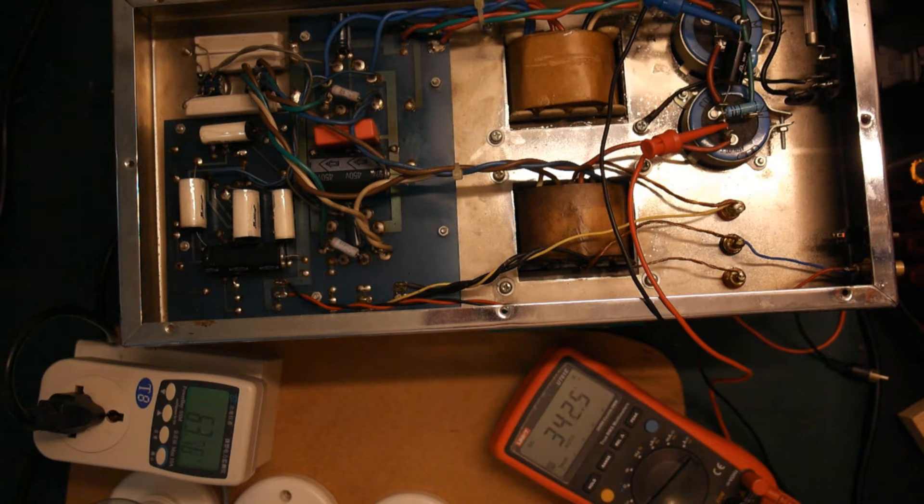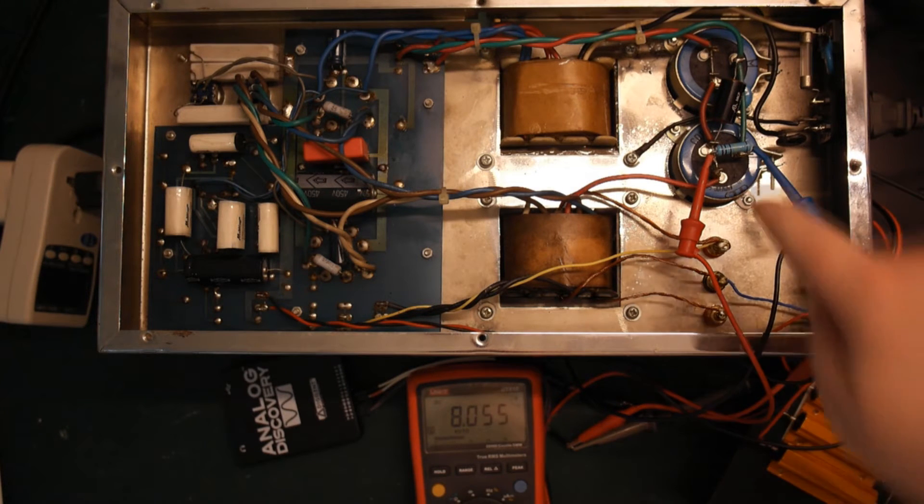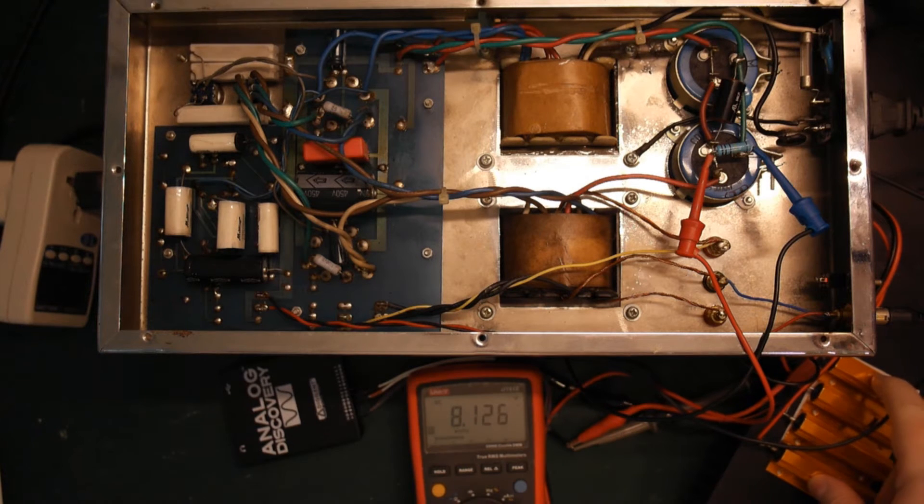I've removed the current limiter and still have a meter hooked up. There's still about 8 volts on these capacitors — it will take a long time to discharge even with the bleeding resistor, but 8 volts is no problem, very safe. I've hooked up a test load.